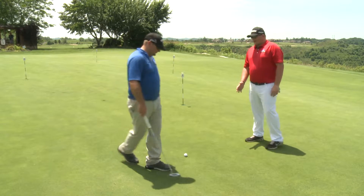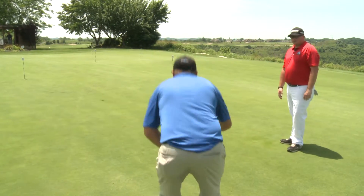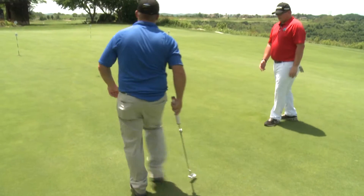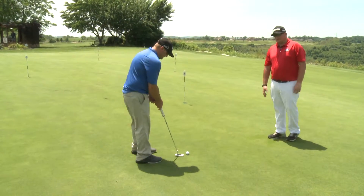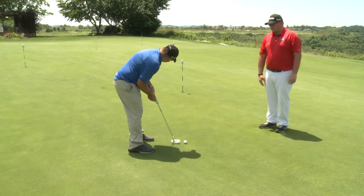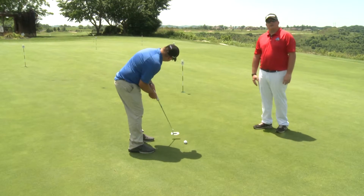One thing about putting is picking the proper line, checking the break. As Dave was picking a line, he is now addressing the ball. He is taking a few practice swings to feel for the speed of the putt.